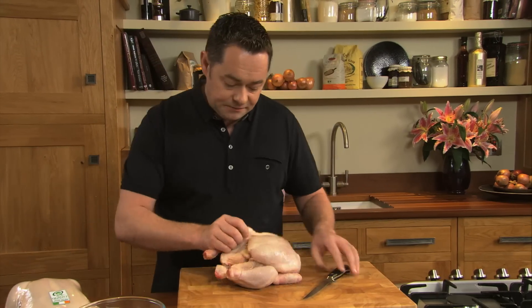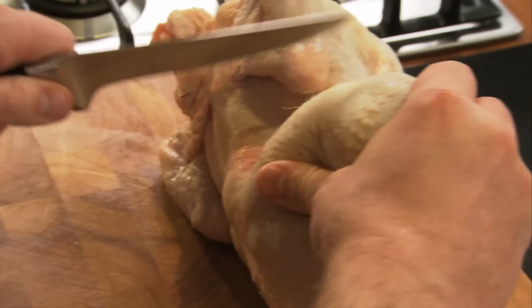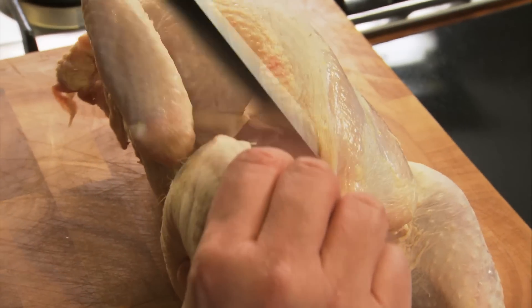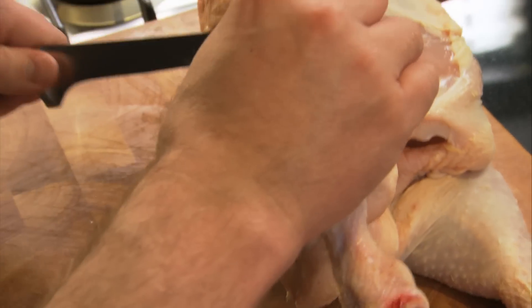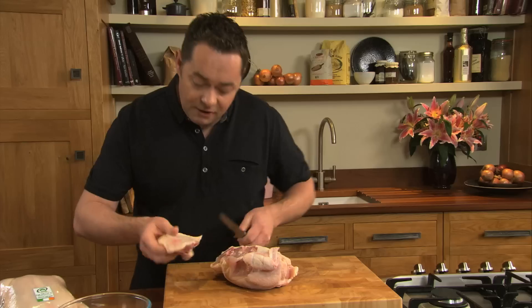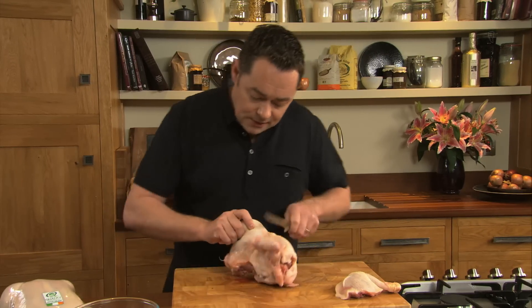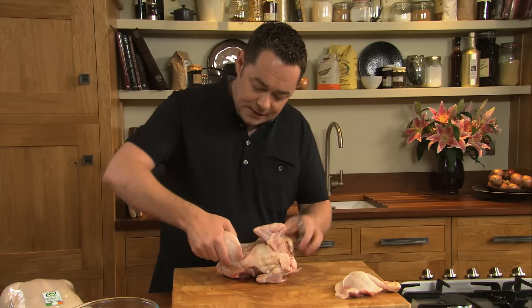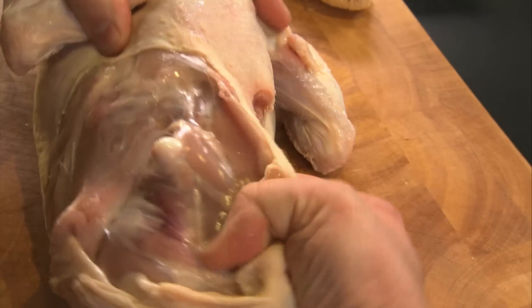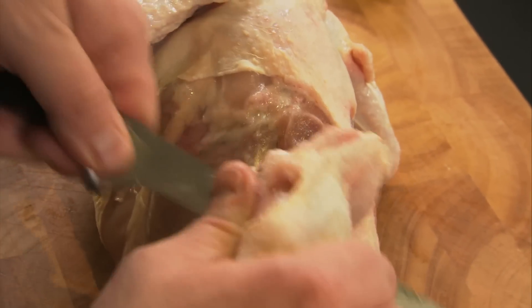First thing I do is take off the legs. So what you do is bring the leg towards you and just go in between the leg and the breast, using a good boner knife, and just snap it. It's so easy to do this at home, but you can go to your local butcher and they'll very happily do that for you. So that's one of the legs off. Next, turn it over and again the same process — work the knife away from yourself. So that's your two legs taken off.